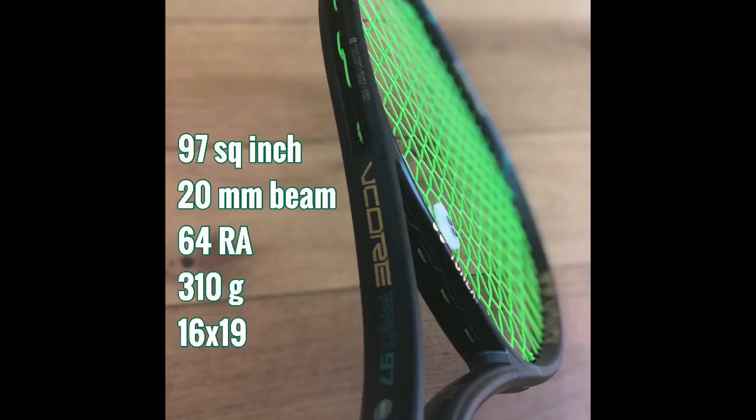Looking at the specs quoted for the racket online: 310 gram unstrung weight, a nice 20 millimeter thin beam which is constant, a 16x19 string pattern — changed from the dual G version which used to be a 16x20 — a 64 stiffness rating, 31 centimeter balance, and a relatively low swing weight at 318. I'll give you the specs of my strung-up version with overgrip and dampener a bit later in the video.